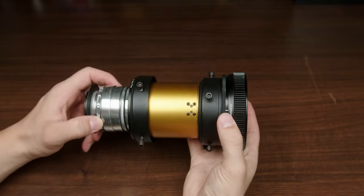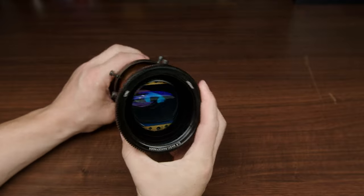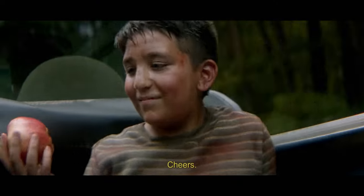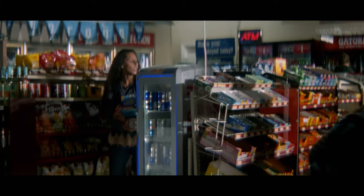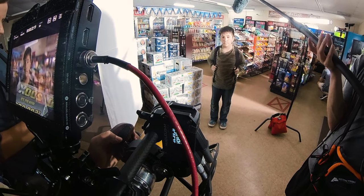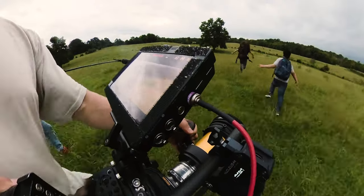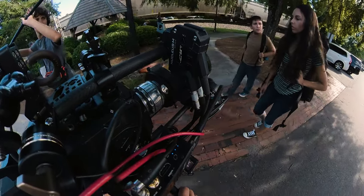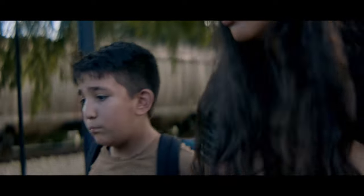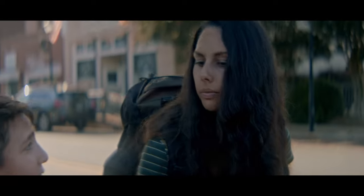No matter what camera you have, I would recommend doing exactly what I've done: get the Schneider Cinelux and pair it with the Helios 44.2. It's beautiful, it's a gorgeous look — it's actually cheating, it's that good. I was on a seven-day short film last year with this exact setup and I've really put it through its paces. The rig held up just fine. It's definitely more of a pain than working with a traditional anamorphic lens, but you're gonna save a lot of money and I think you also get a more artsy look than most professional anamorphics give you.